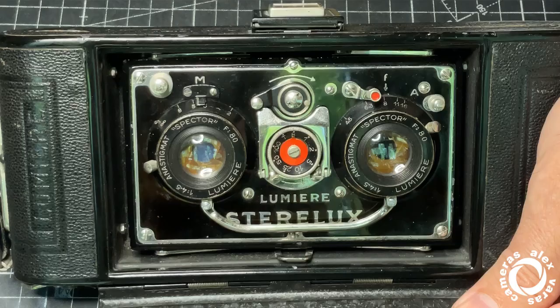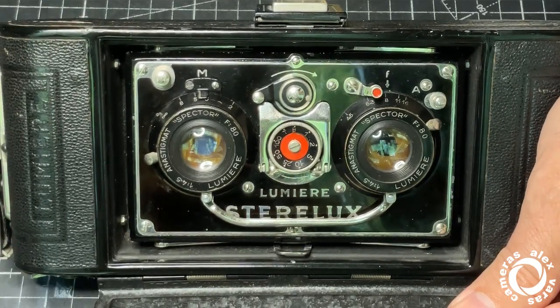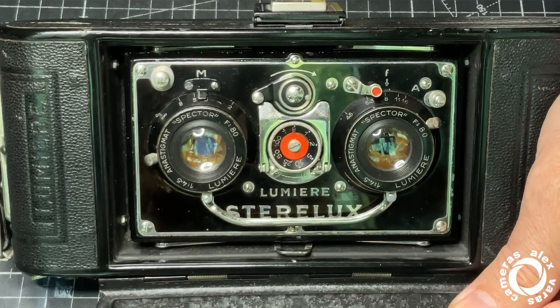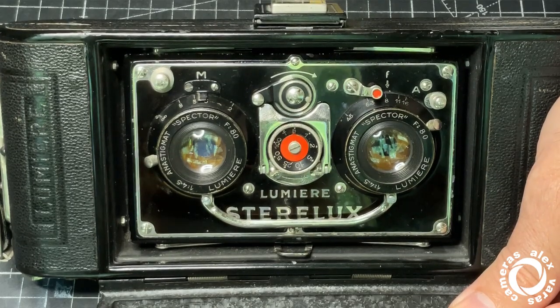Lumiere Steralux — super nice camera. I've been enjoying working on it a lot. I hope my friends in Ireland will have very nice photos with the camera. Thank you for watching. Bye bye.